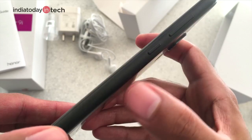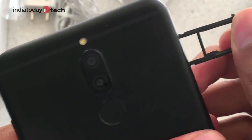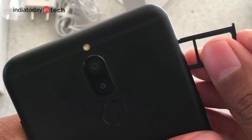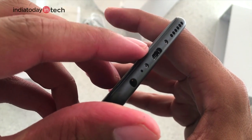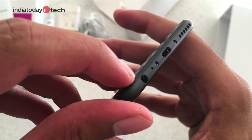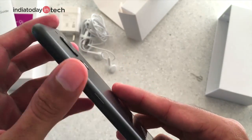On the right there is a volume rocker and lock button. On the left there is a hybrid SIM tray — it can take either two SIM cards, or one SIM card and a micro SD card. At the bottom there are speakers, a micro USB port, the primary mic, and a 3.5mm headphone jack.